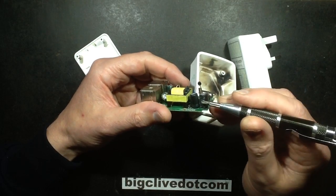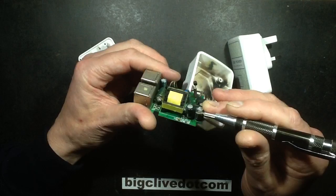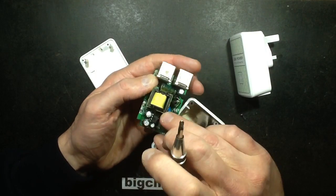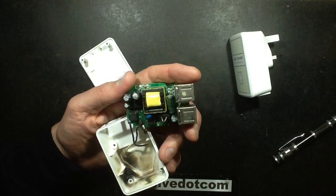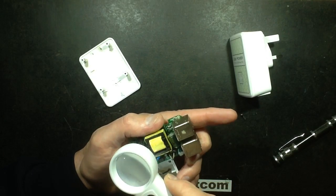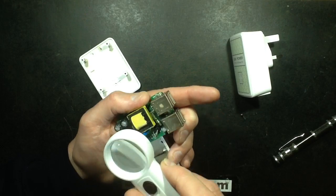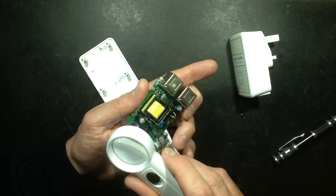We've got some smoothing capacitors - 400V, 4.7μF. Is that in parallel? I think it's just in parallel with that other one, which is probably also 4.7μF, 400V. The chip itself - let me wipe the soot off it and see if I can read that. It's a CR5228 - I think that's a fairly standard switching power supply chip.